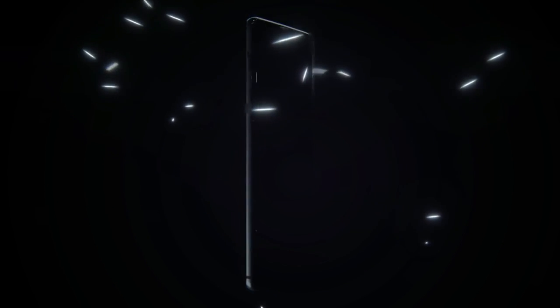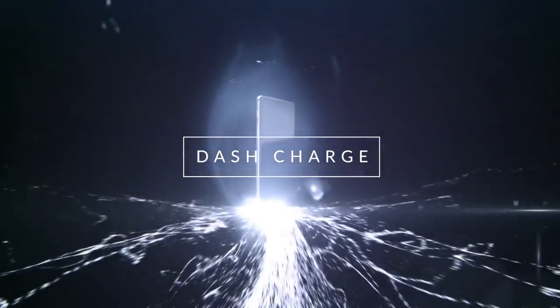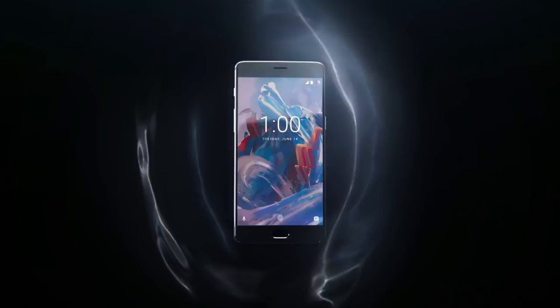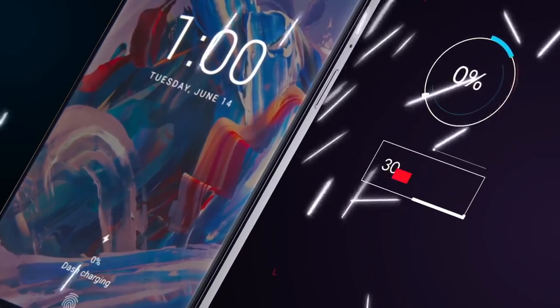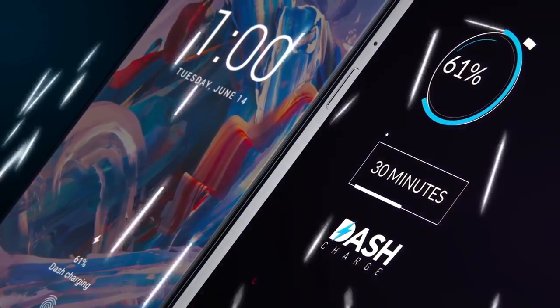It's about time for a smartphone like the OnePlus 3. Dash Charge sets a new standard in quick charging technology, giving you a day's power in half an hour. It replenishes over 60% of your OnePlus 3's battery in just 30 minutes.